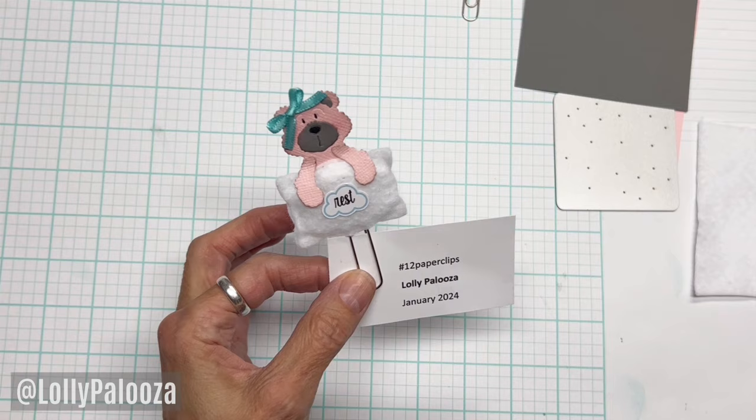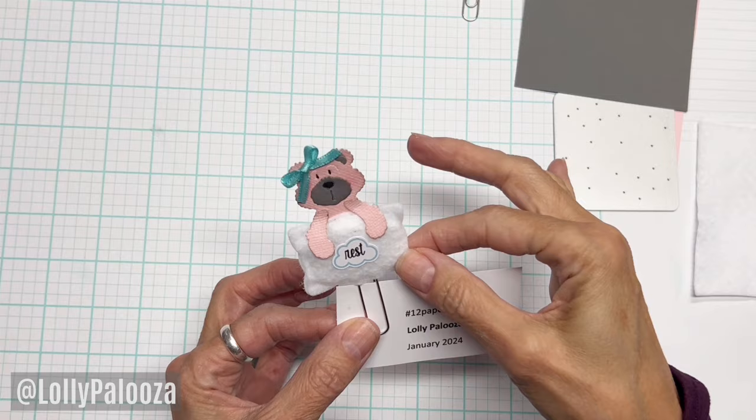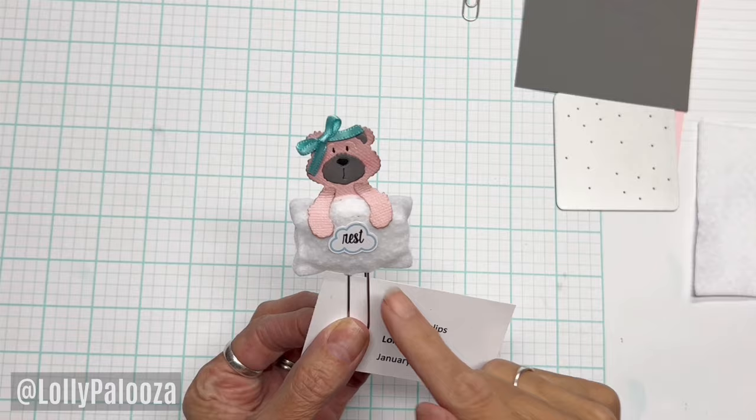I wanted to do this pillow, and normally you would think of a pillow and put the bear's face on the pillow. I didn't want her to be sleeping — I wanted her to be carrying her pillow. I also wanted to challenge myself to figure out a way to get the paperclip into the pillow. So let's get started.